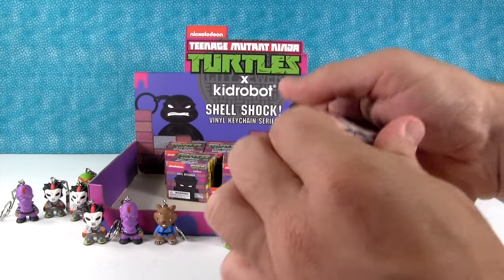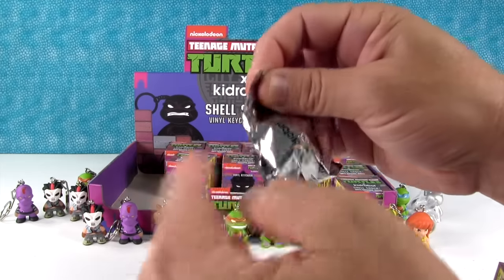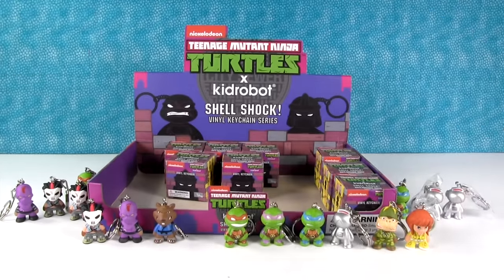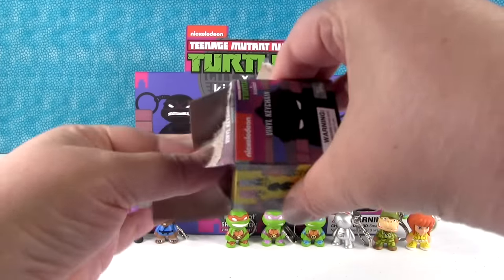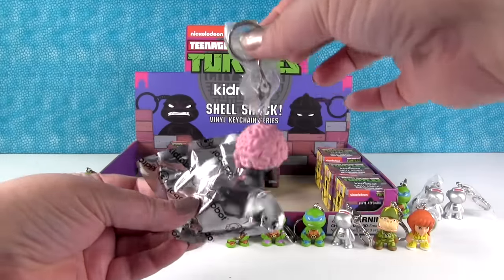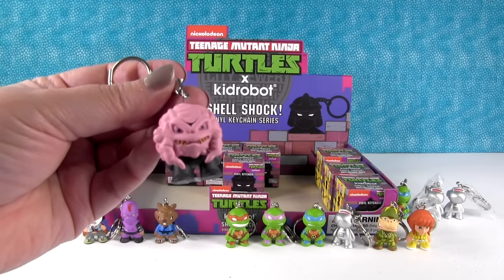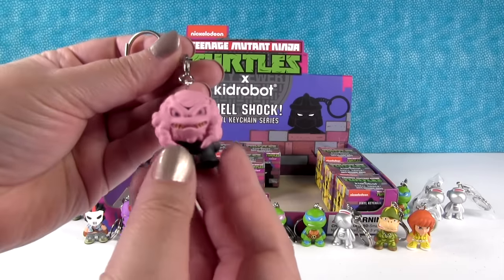Let's see, we need Krang and Shredder. Triceraton would be good — the rare one. Another Mouser. We need Raphael. We're running out of boxes. This one feels really big — oh, we got Krang! He's huge, like a pom-pom ball. He's really big compared to the other figures. That's cool.